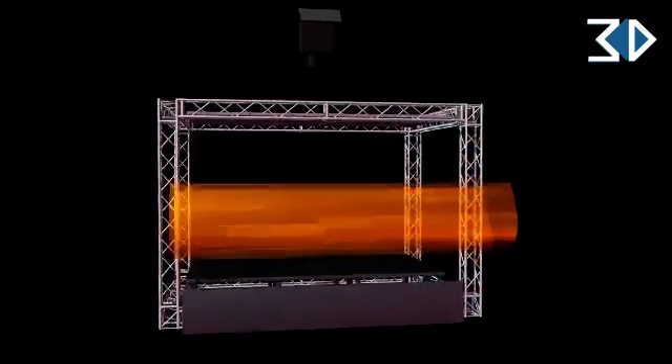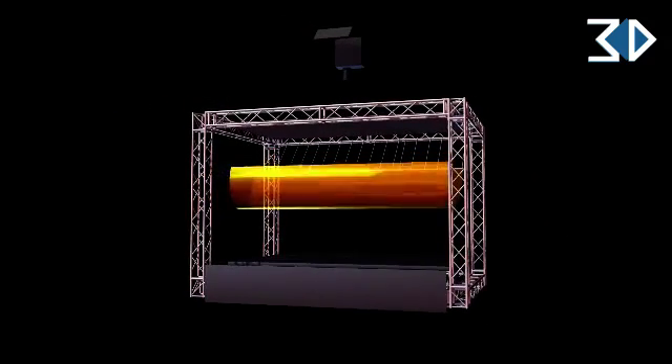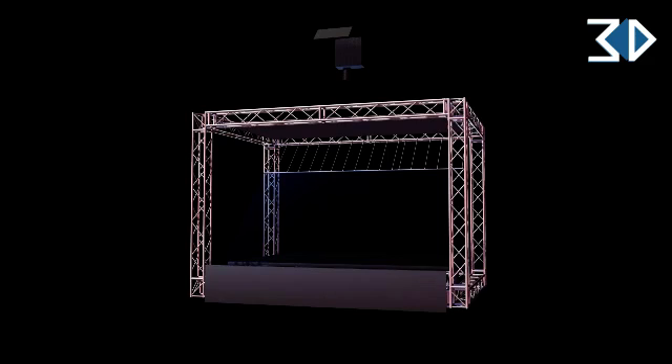The foil is tensioned across all or part of a stage at a 45 degree angle like so. This allows the projector and primary bounce screen to move into a vertical formation like so.